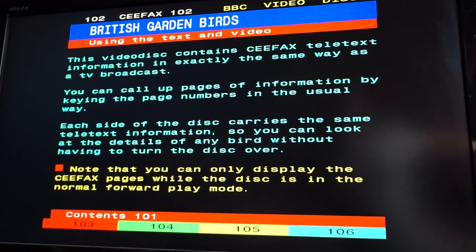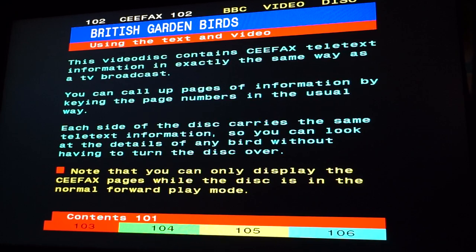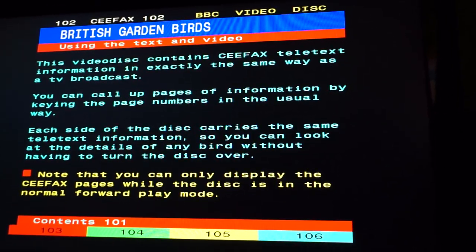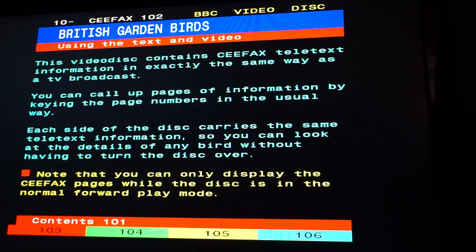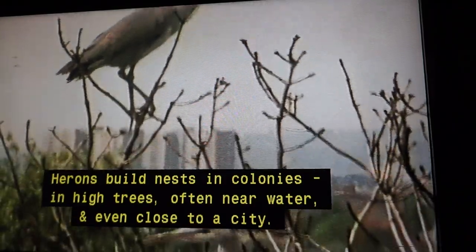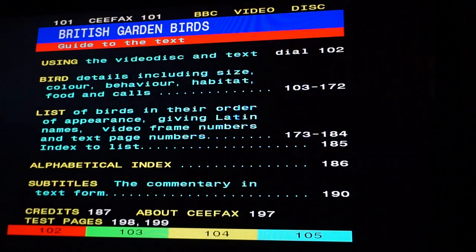I might even close the curtains to see if we can make this thing look a bit clearer on the video — yes, I think that's helping. Let me get this so we've got the whole picture. So yeah, that's an information page, so we'll go back. And there are subtitles — so all of David Attenborough's commentary will come up in subtitle form. None of this built-into-the-player stuff that you have with DVD these days — oh no, it had to be on the disc.